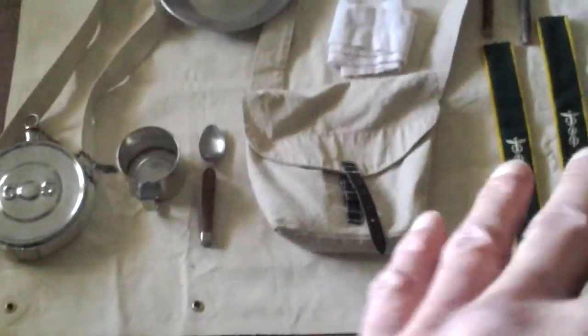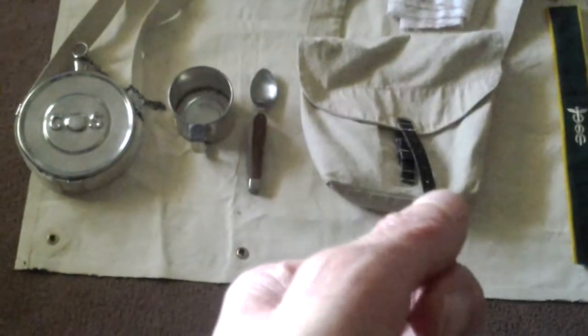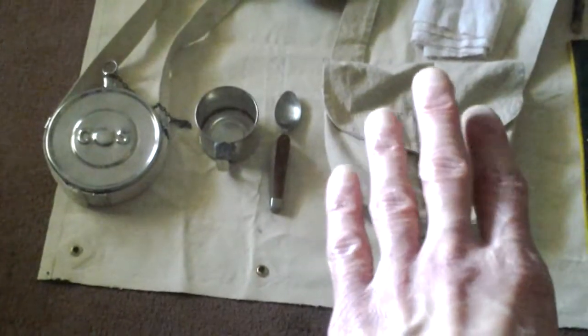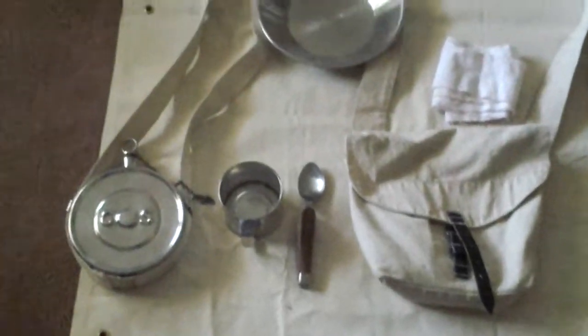The next thing you're looking at is my haversack. I use this haversack — I got it from Fall Creek, as you can tell. I might have to get a new one because this one's kind of old, but I'm going to use it out in the Jefferson area.